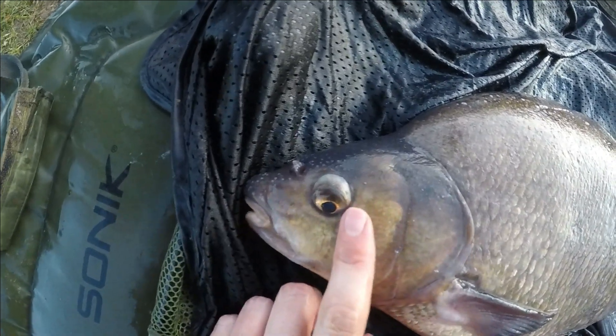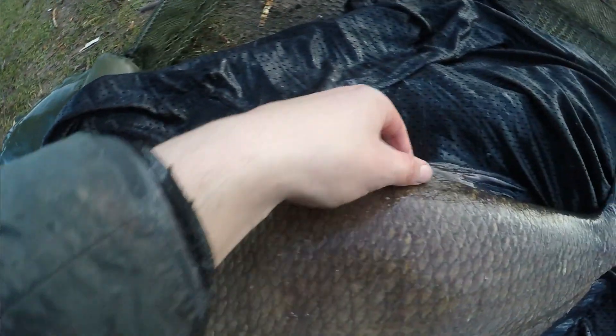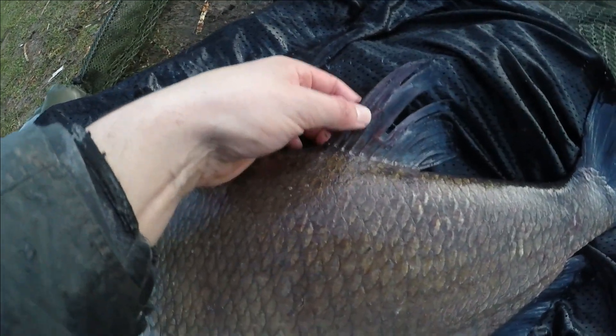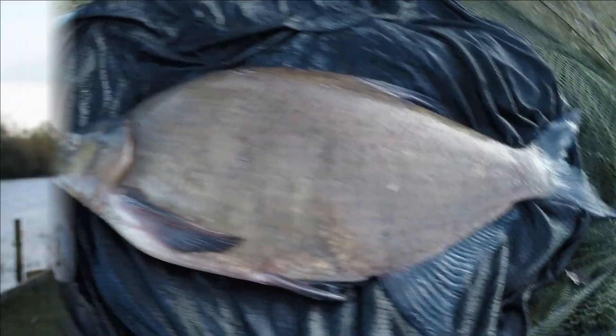Another beautiful, pristine big bream - a bit of a split fin but beautiful fish. Well chuffed this morning. Another early morning bream of 8 pound 11 ounces. What a cracker - caught on sweetcorn this time. I'm doing well with the bream this early spring.